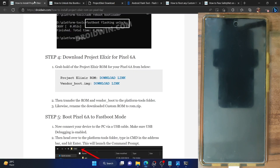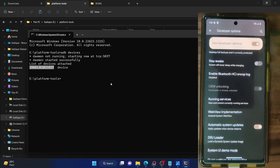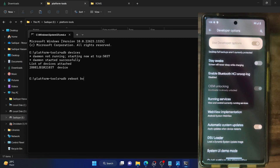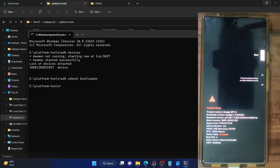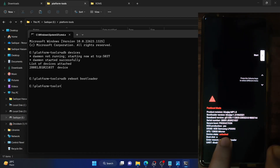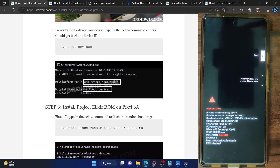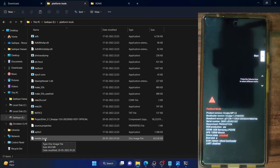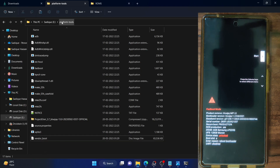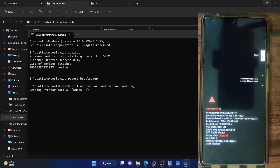You now have to boot your phone to fastboot mode. Open a CMD window inside the platform tools folder and type in adb reboot bootloader — your phone will now boot to fastboot mode. Once in fastboot mode, we first have to flash the vendor boot image file, which will act as the custom recovery. Copy paste the flash command, making sure the file is named vendor_boot.img and is inside the platform tools folder, then hit enter.